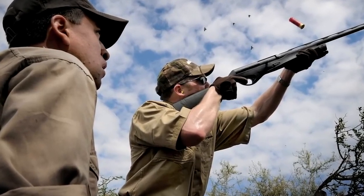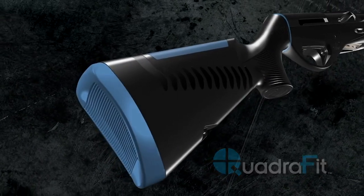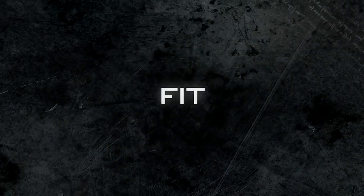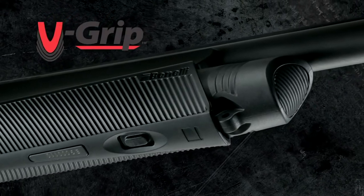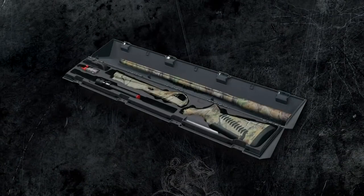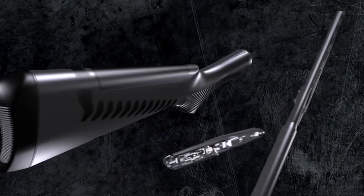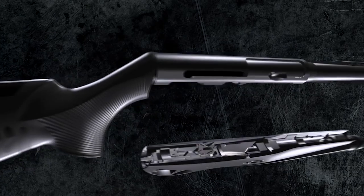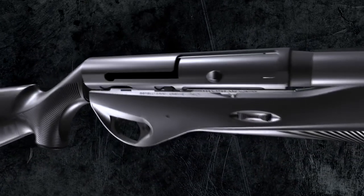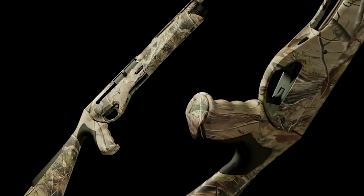Vinci's QuadraFit customizing system allows easy adjustment of drop, cast, comb height, and length of pull with no tools required. V-Grip, a corrugated non-slip surface, is molded into the forearm and pistol grip, offering a more secure hold than traditional checkering. Modularity makes the Vinci the easiest shotgun in the world to assemble and disassemble. The polymer QuadraFit buttstock module connects directly to the receiver by a simple turn-and-lock, steel-to-steel attachment, allowing a quick change from field stock to a tactical pistol grip stock or turkey slug hunting steady grip stock.